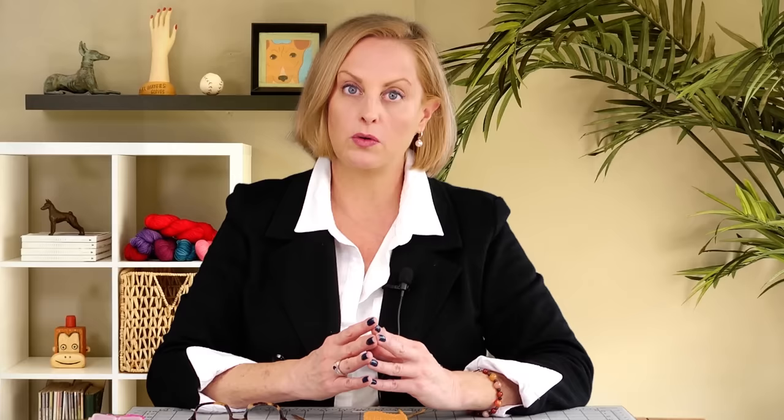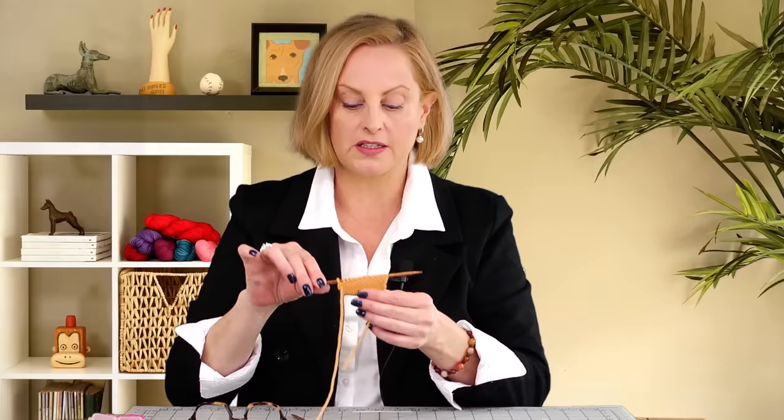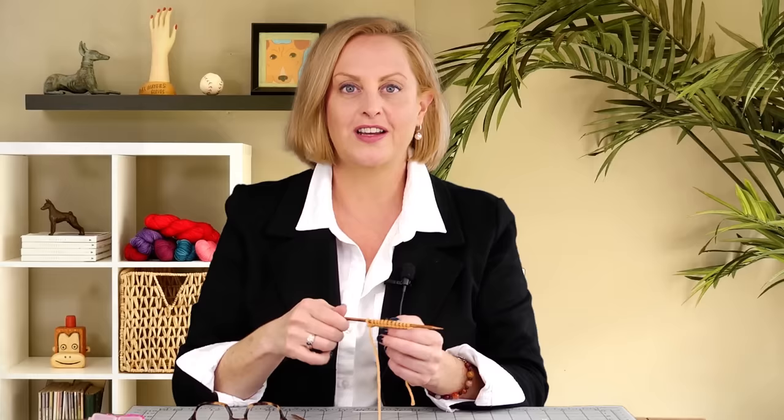If you'd like to see my regular speed German short row video, just click the little i in the upper right-hand corner, I'll add that there. And this one, I'm going to go ahead and work just on this little sample, because there's knitting between and you don't have to watch me work a bunch of knit stitches in slow motion. I'm also going to add voiceover to this so you know exactly what I'm doing when I'm doing it. I'm going to work the German short row setup and then knitting those stitches together, all in slow motion. So let's get started.